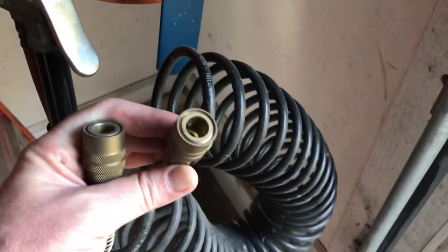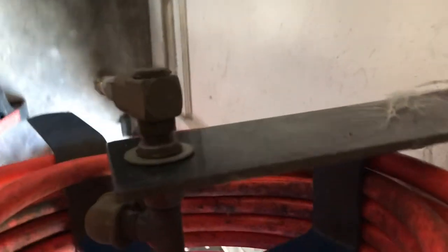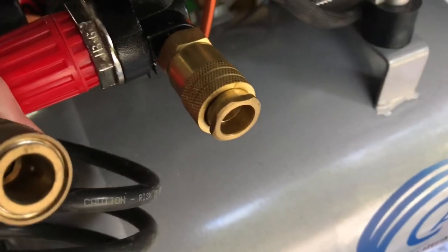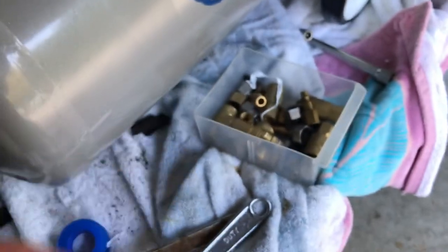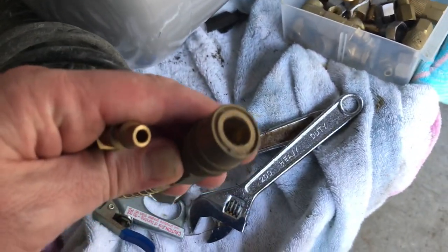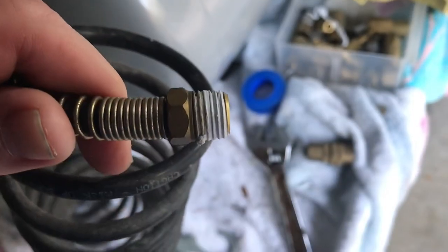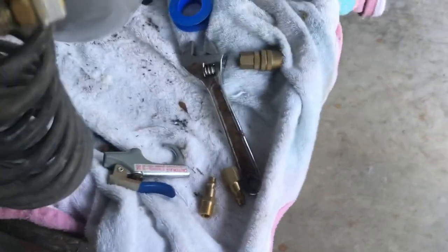The hose that I use to connect the compressor to my air hose coil has two female adapters. One goes to the male end on the compressor and the other goes to the tank. However, the tank also has a female adapter, so both ends are female. I happen to have a spare male adapter, so I'm going to replace it on one end of my connector hose. I've also wrapped a little Teflon tape on the end to make sure I don't have any leaks. I'll hand tighten it and then tighten it with a wrench to make sure it has a good seal.